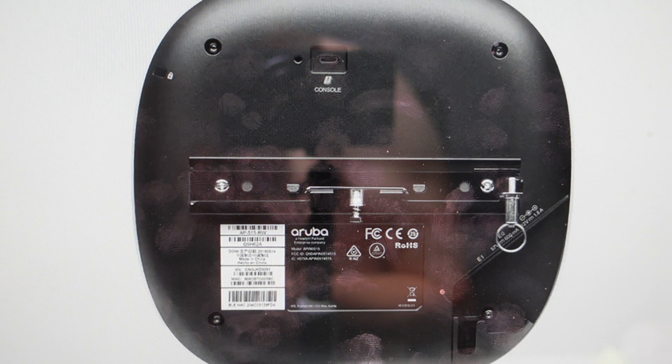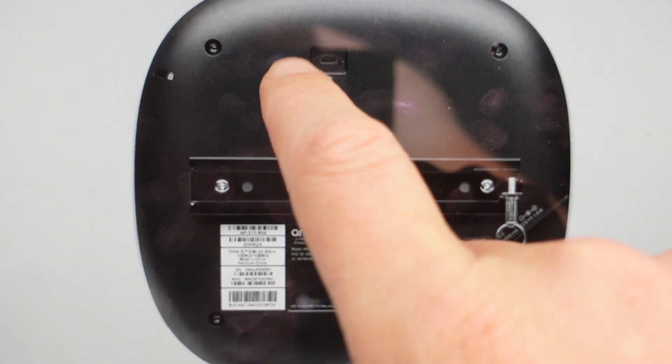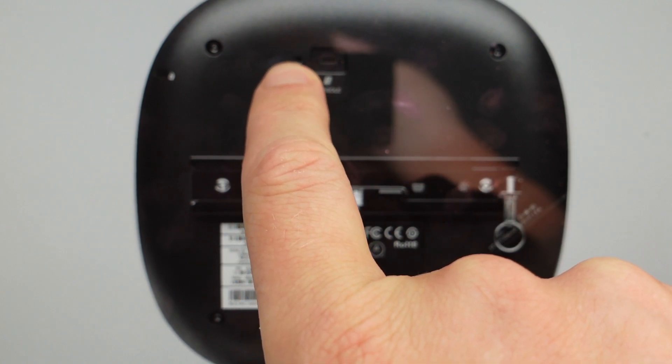All we need to do is get a paperclip or something to press the reset button, and we're going to first remove power to the device. Once we've removed power, we're going to come in and find this reset button on the back here.